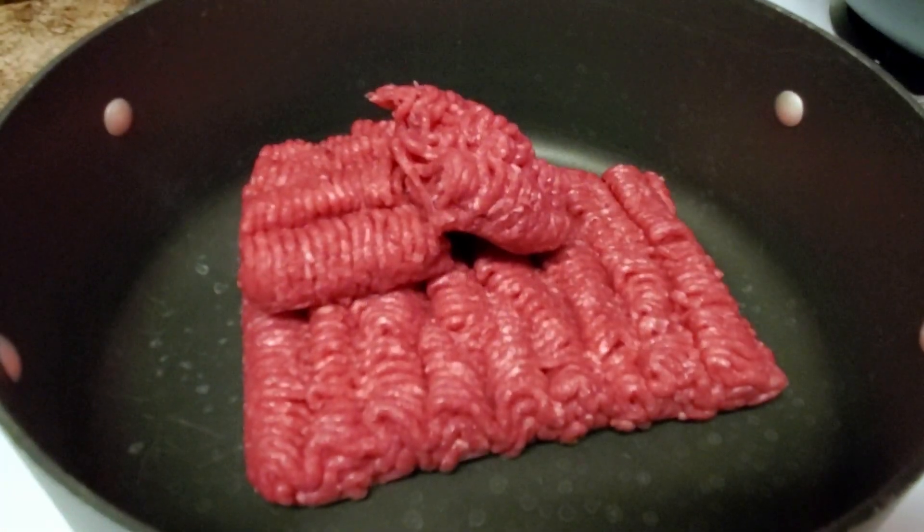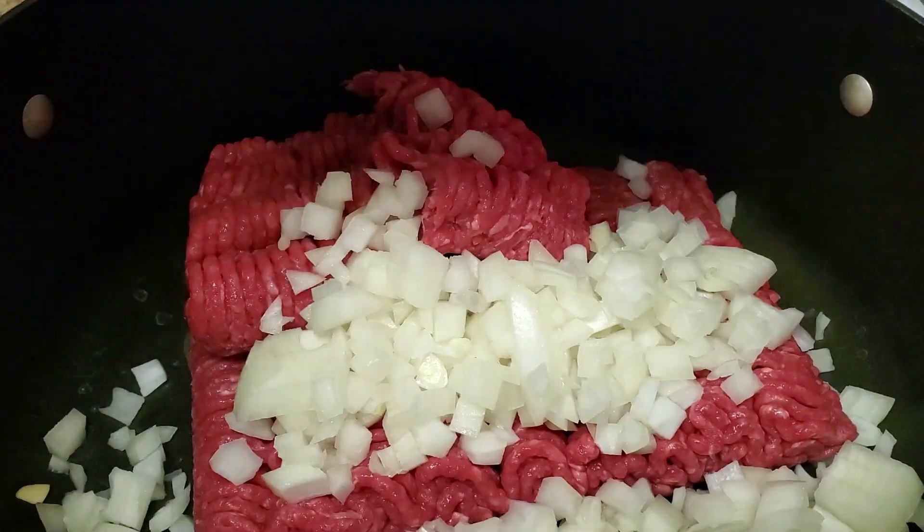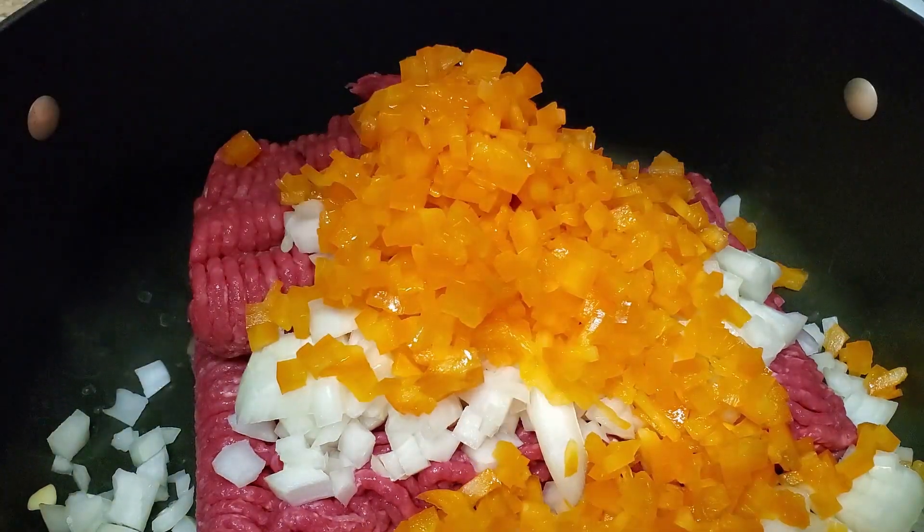To begin, we are putting our ground beef in a preheated pot. First up is to add our small diced onions. Next up are the brunoise diced, or very small diced, peppers. Then we're adding our spices.